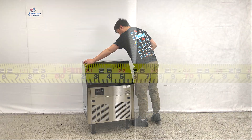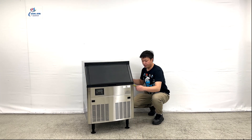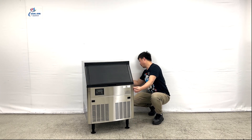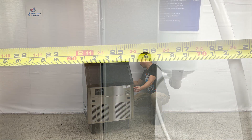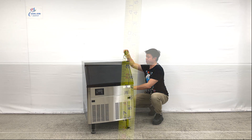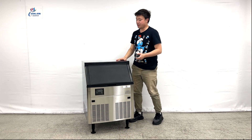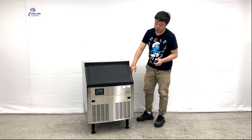The length of the unit is about 26 inches wide, the depth of the unit overall is about 26 and a half inches, and the height of the unit is about 39 inches tall.